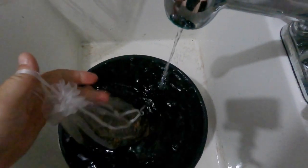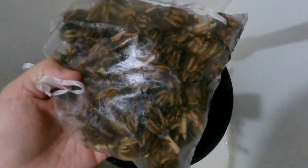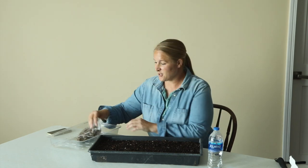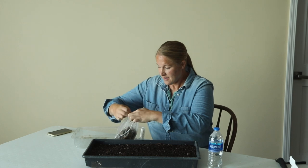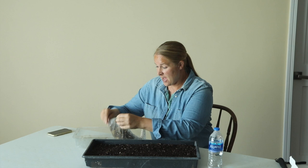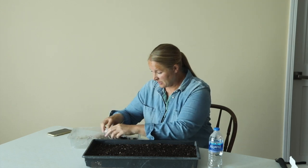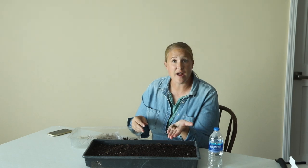All right, it's been three hours, so I'm going to take these out and get them in the soil. I can definitely tell that these have gotten a lot bigger in size. I just took these out of the water and I can tell they are a lot bigger. I'm going to open up the bag here — you can tell just by looking through the bag that they are a lot more plump. Oh yeah, those are absolutely perfect.